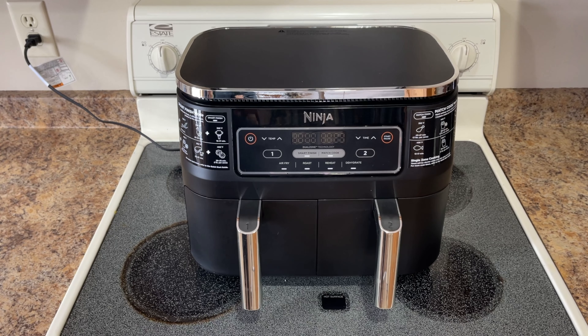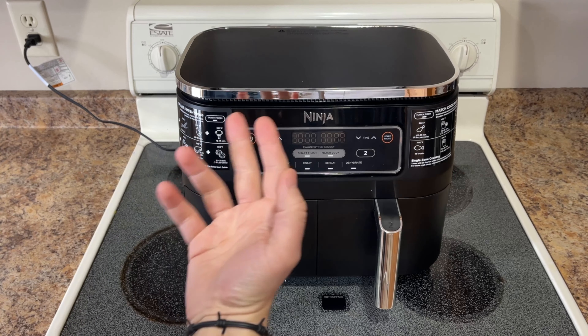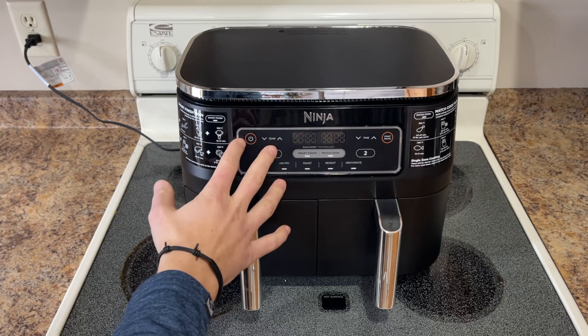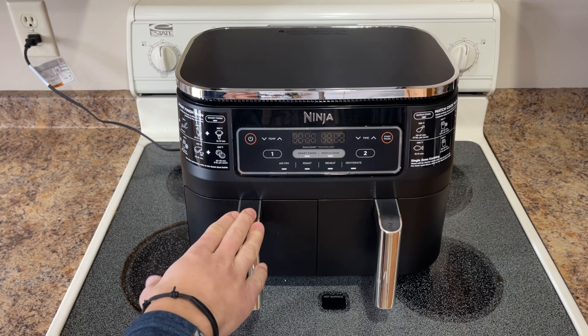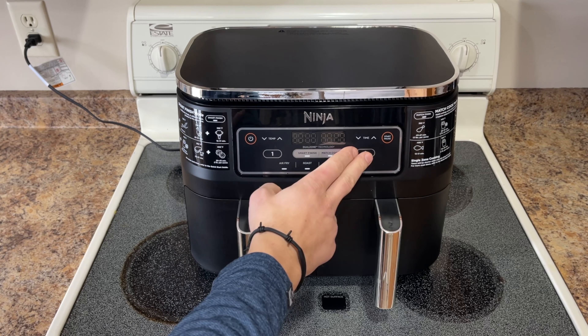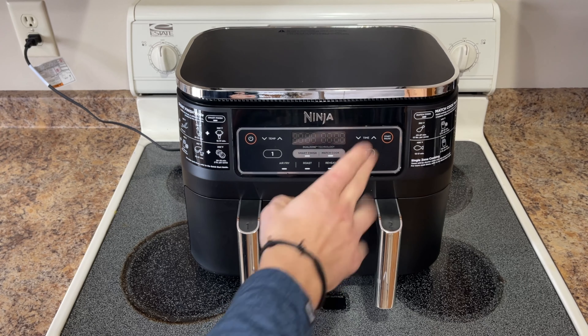Because this is a review, I'm not going to get into how to use the product, but I'm just going to go over some of the great features that it has. You can hit this button and turn it on, then use one basket — it automatically defaults to the first basket, which is right here. If you want to do something else, you can hit number two and start up another basket, whether it's air fry, roasting, reheating, or even dehydrating foods.